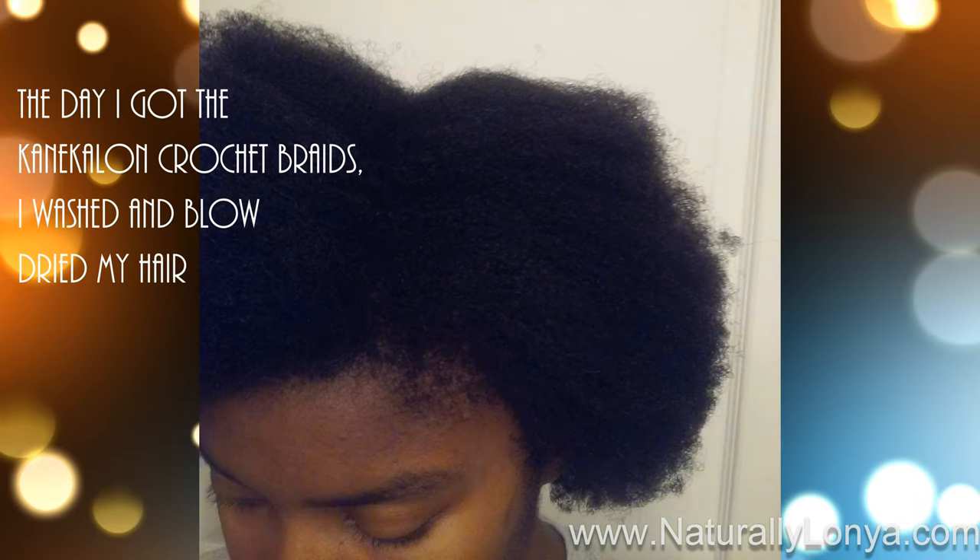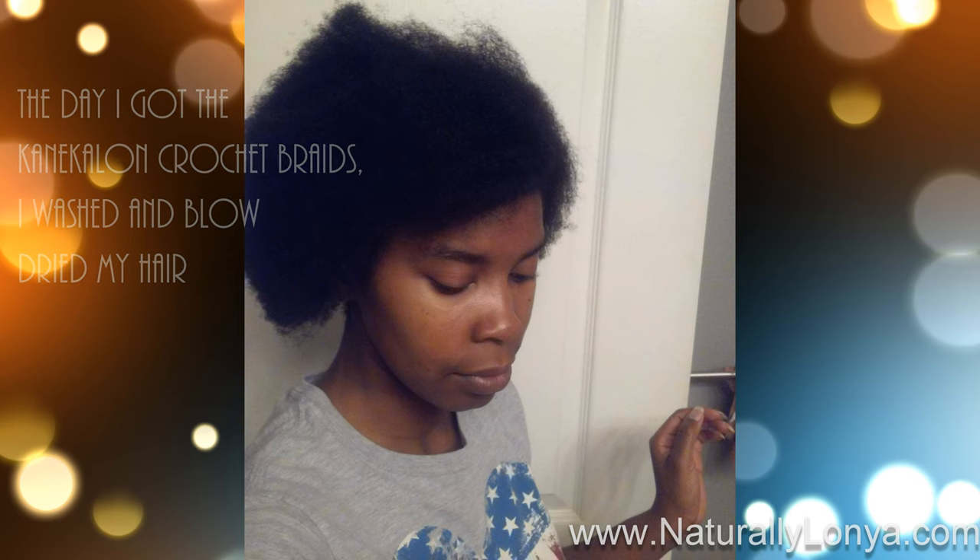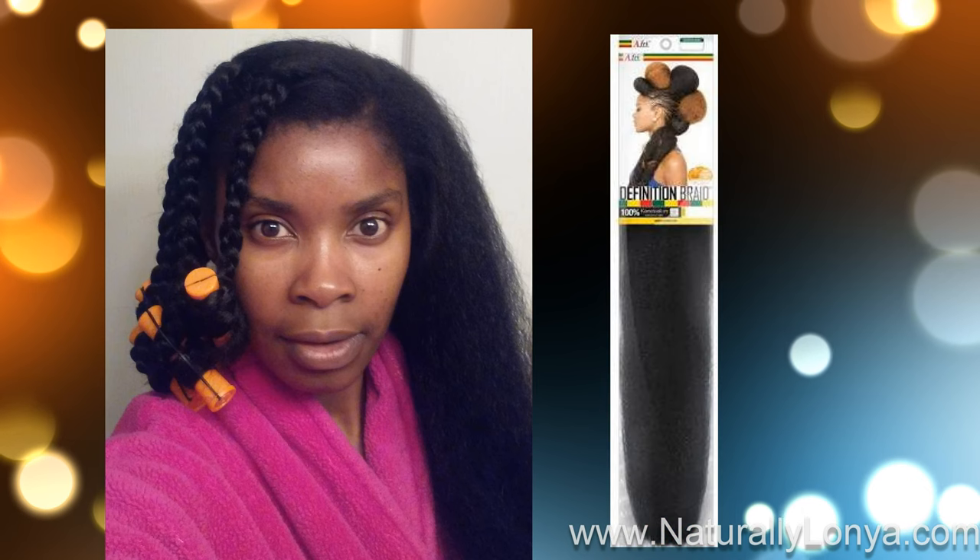This was the day that I got the connect-a-line crochet braids, so I wanted to make sure my hair was prepped and ready for this style. In the base of my braids I did get extension hair for a stronger base and for an easier takedown once I took out the crochet braids.